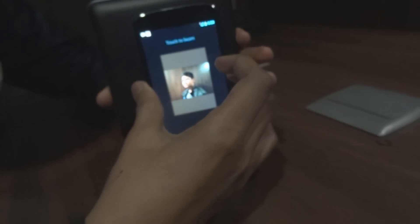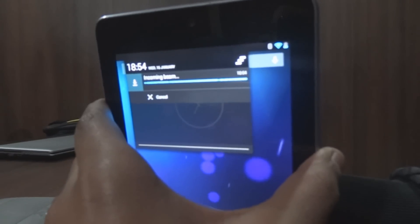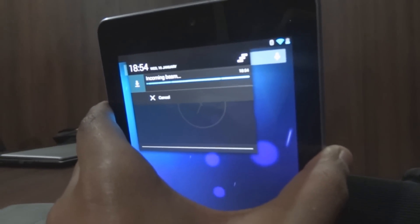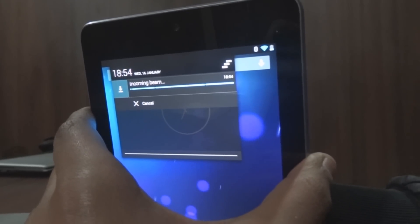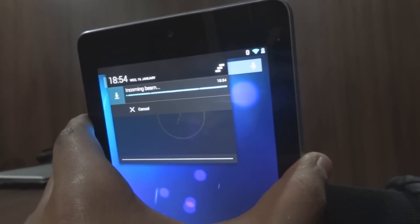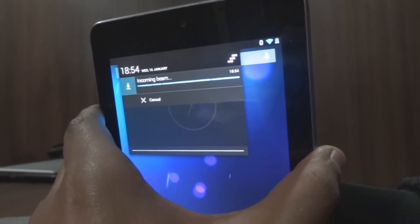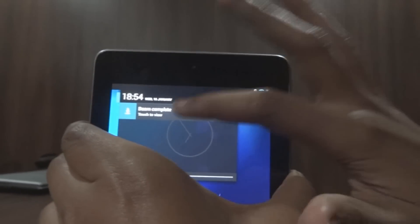When they're connected, just click on 'Touch to Beam.' On the other device you can see the incoming beam — this is the incoming beam. It's taking a bit longer; you have to hold the devices together. Now we have the beam received.